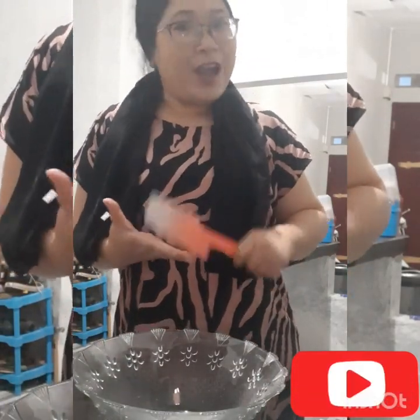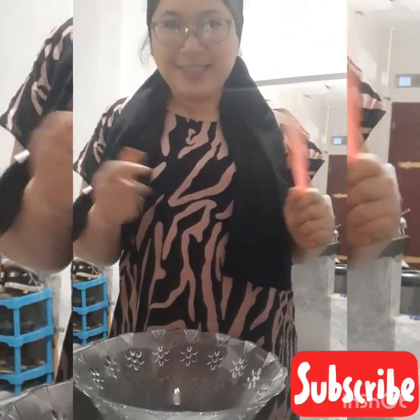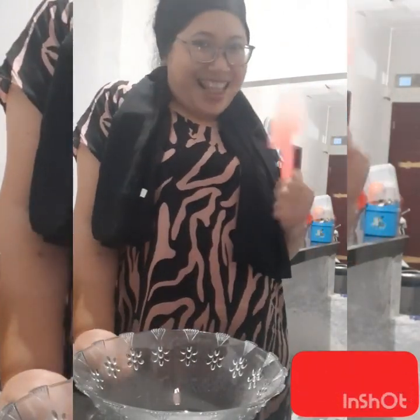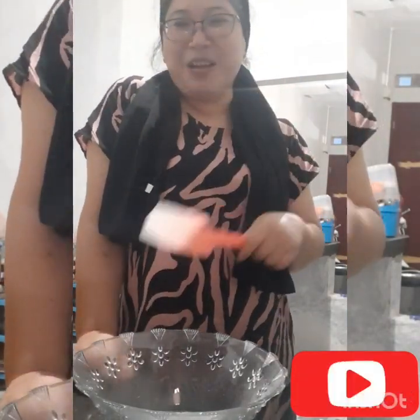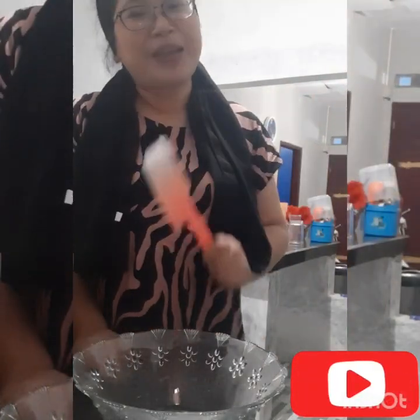Disini aku pakai sayur-sayuran, jadi namanya otak-otak sayur-sayuran. Oke guys, ikuti bahan apa aja yang sudah aku siapin.